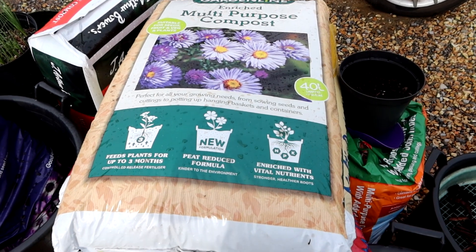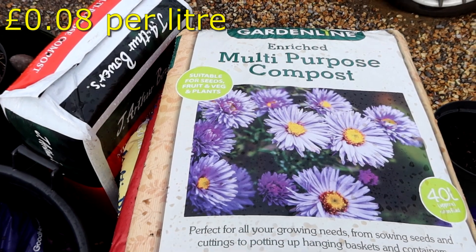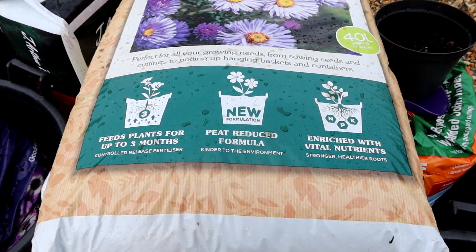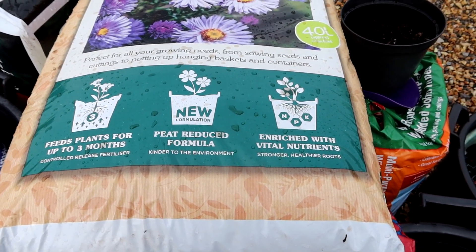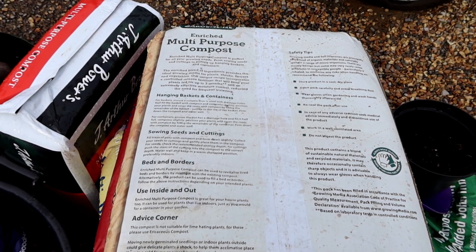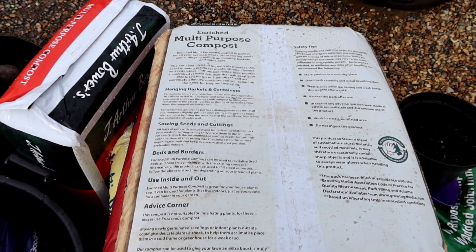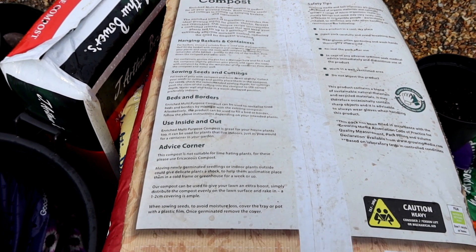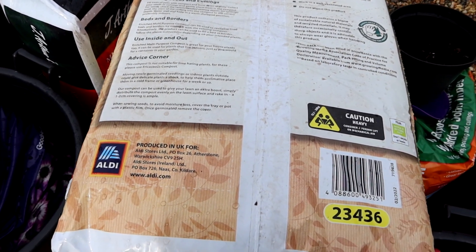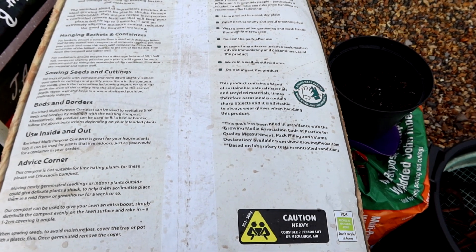The next candidate is Garden Line Enriched Multi-Purpose Compost from Aldi. It's suitable for seeds, fruit, veg and plants. Peat-reduced formula, enriched with vital nutrients, feeds plants for up to three months, 40 litres. No good for lime-hating plants. It says peat-reduced, but it doesn't say how much.